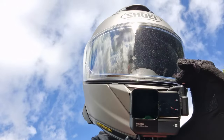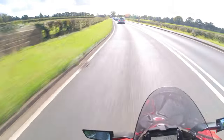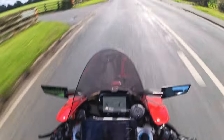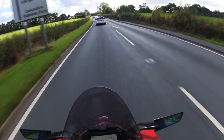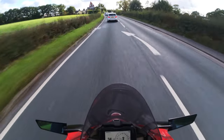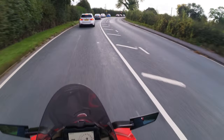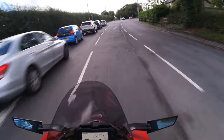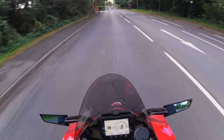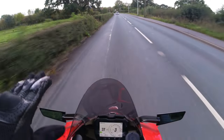Out on the road with the Ducati Panigale V4S. Looking at the tech specs: 215 brake horsepower, a V4 engine at approximately 1,100cc, and a dry weight of 174 kilograms. It's very, very lightweight and that's immediately apparent as soon as you get on the thing. I've got it in Street mode with full power, and the way it delivers the power is really smooth.